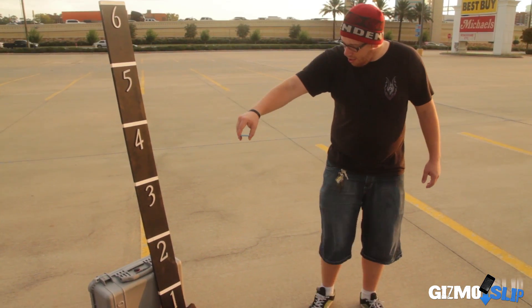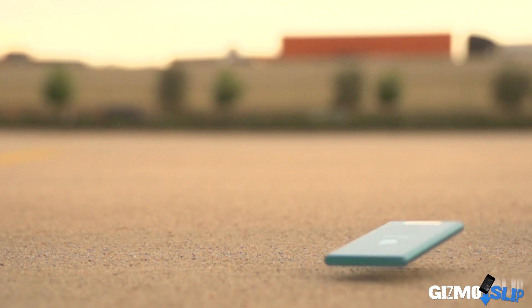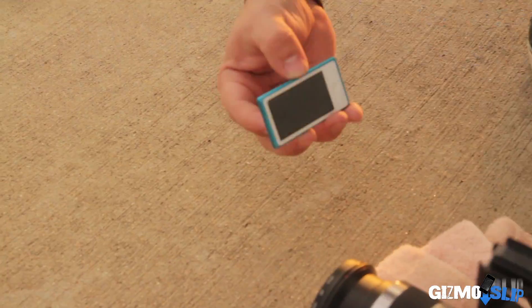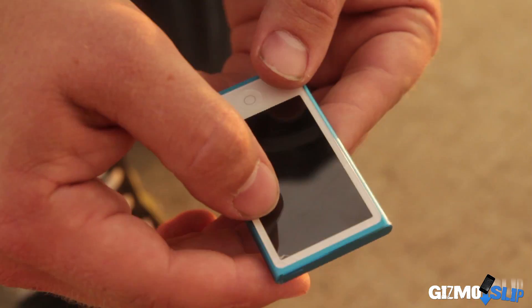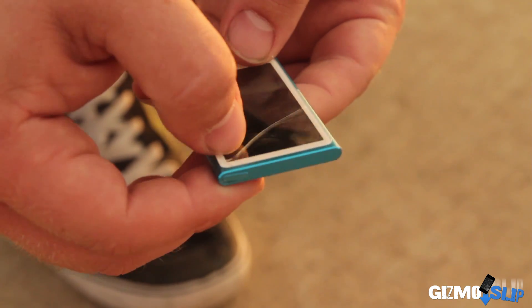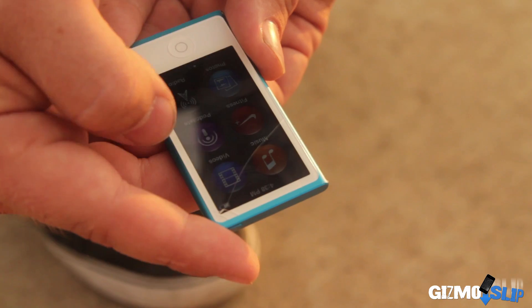4 feet onto its back. 3, 2, 1. I totally just dropped it onto its face instead of its back. We got to the face drop a little early this time — that was a pretty solid face drop though, so we're going to go ahead and check it out and see how well it did. Oh no, there is definitely a crack on the screen here. Let's see if we can get the light to refract on it a little bit. The accidental face drop was a little more than this thing could handle — it actually did crack on the upper screen. The screen is still functional.